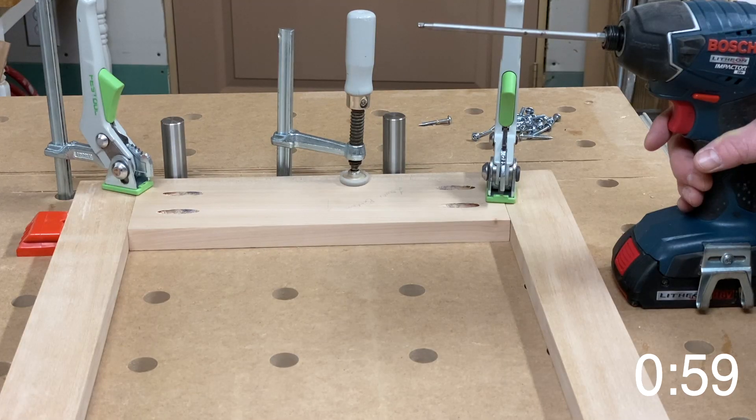We've clamped our face frame to the table so that we can ensure that everything stays square. We've lined it up with some blocks in the holes that help us ensure everything is squarely aligned, and now we're going to drill the screws in.